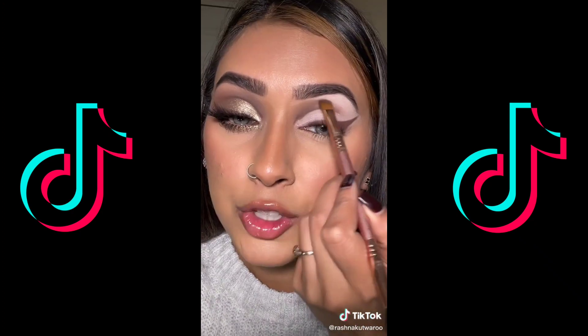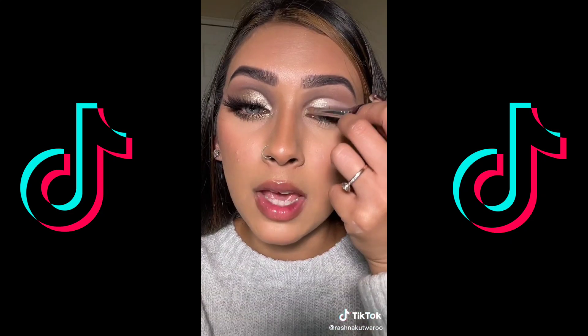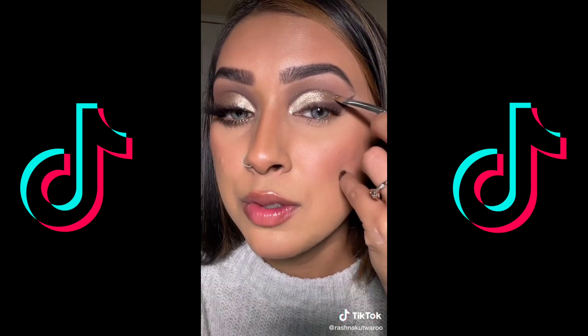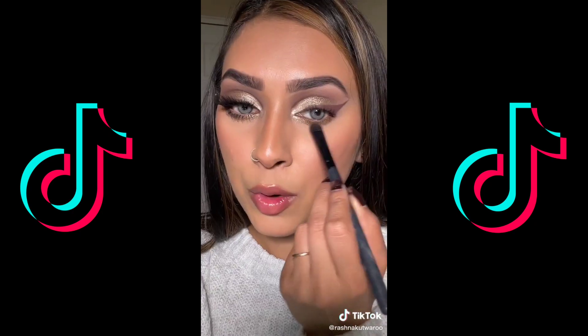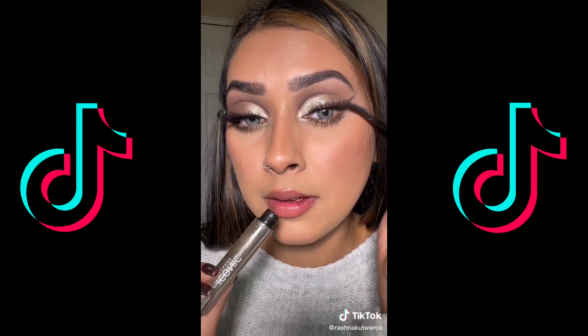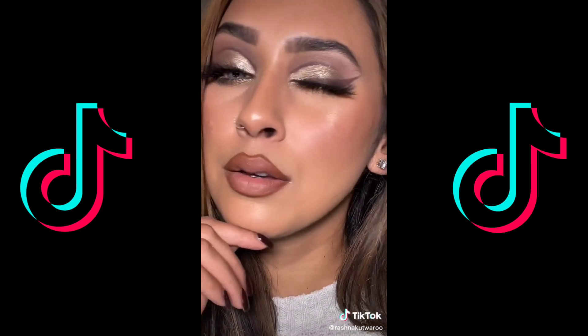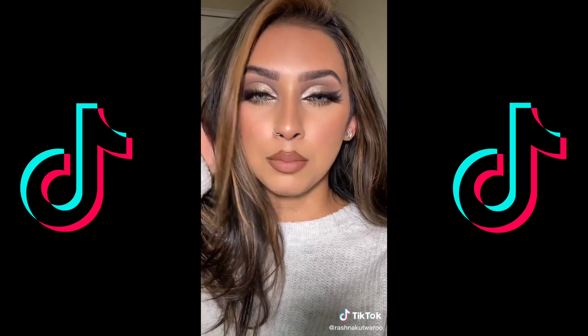Using the shade Ashes, I'm going to blend this out — and this as well. Applying the shade Heavenly in the inner corner, then using Haze to meet the wing. Smoking the lower lash line with the shade Nova. Iconic London for mascara.